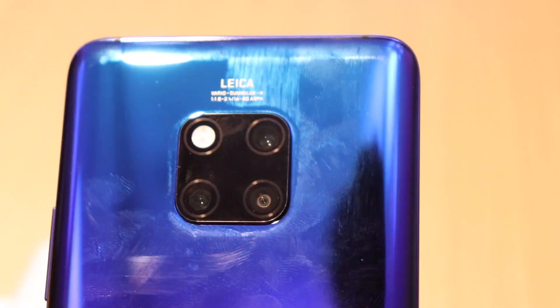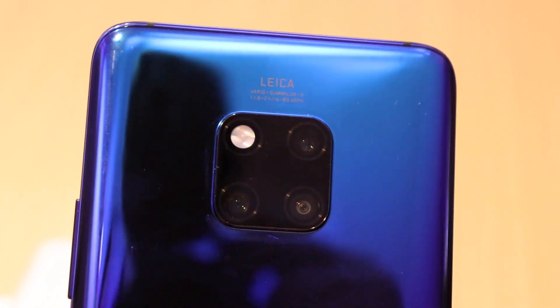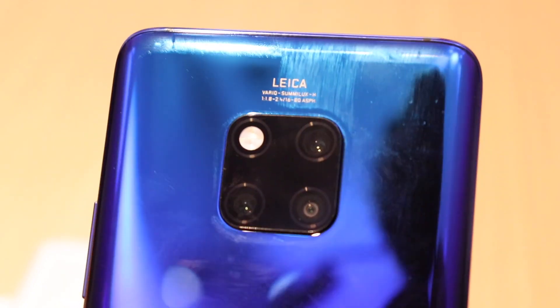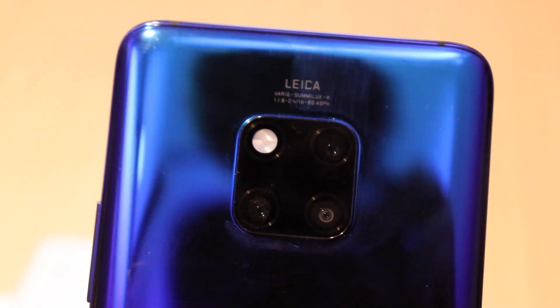What's up guys, TechLash here and today we are going to talk about Huawei and more specifically their Mate 30 series, which is soon going to be launching and we are very excited about the features that series is going to bring to the table.